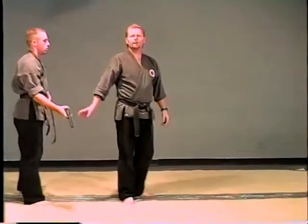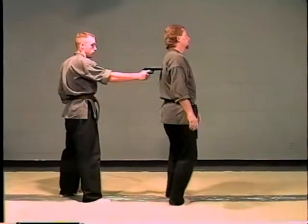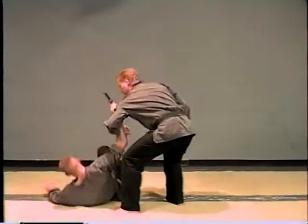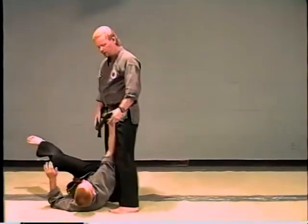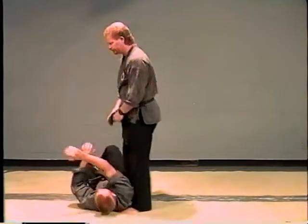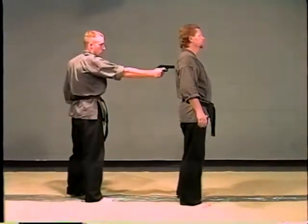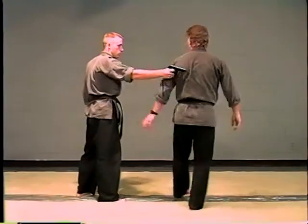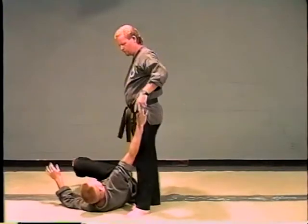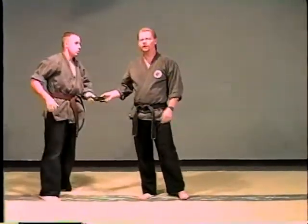Notice a little bit of a body drop right there. Nice and slowly — it goes here. Body drop. Just tack it down, using fingers to keep him under control at any time. Very simple, very easy, very painful technique.